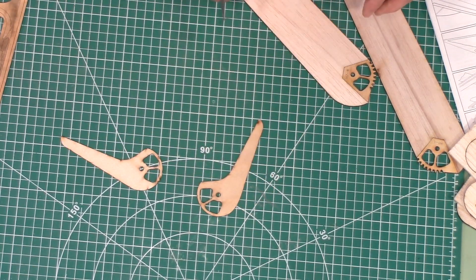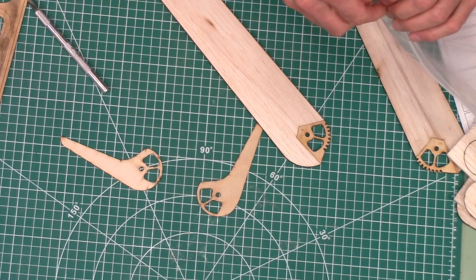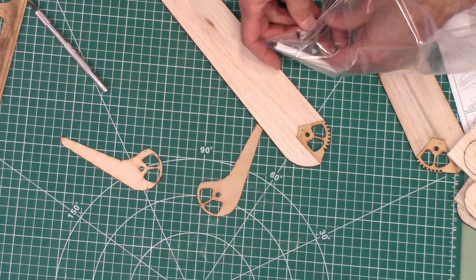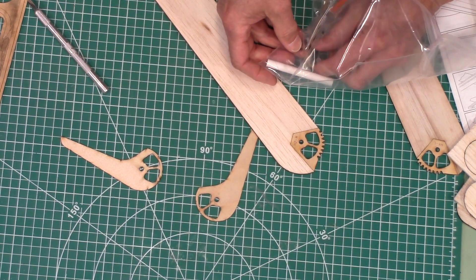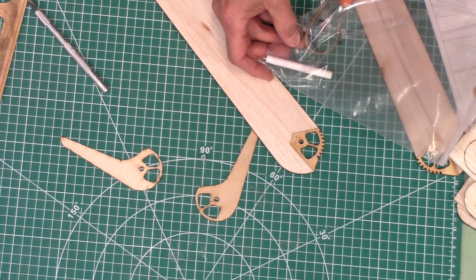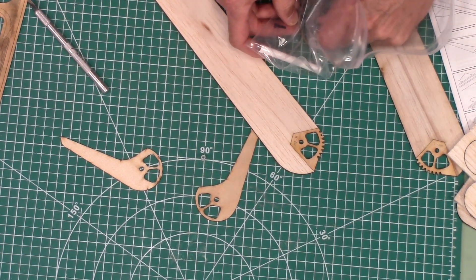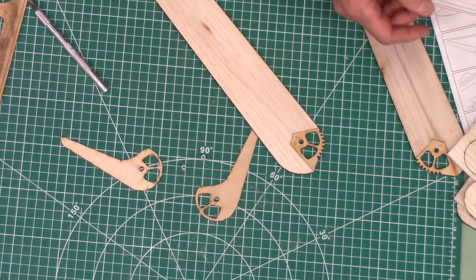We also want to get the little nylon standoffs. That's these right here, and this is just to make sure that we have these aligned perfectly.